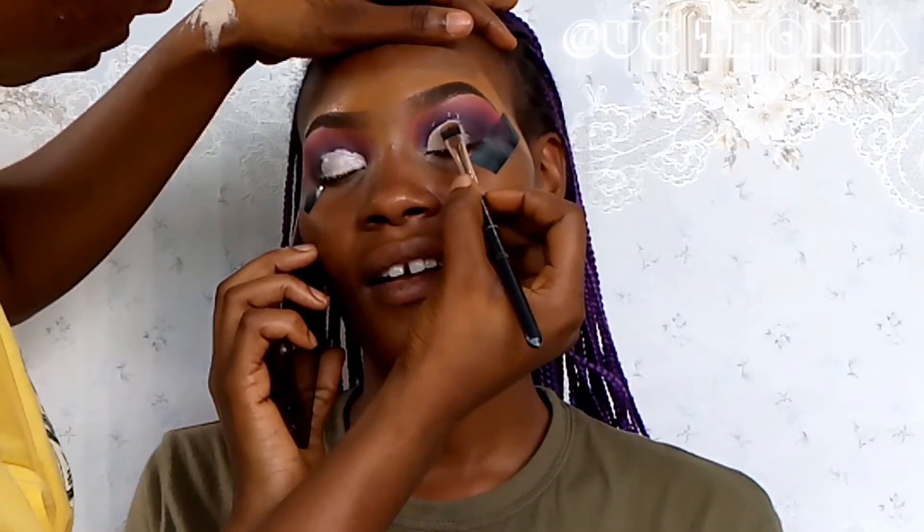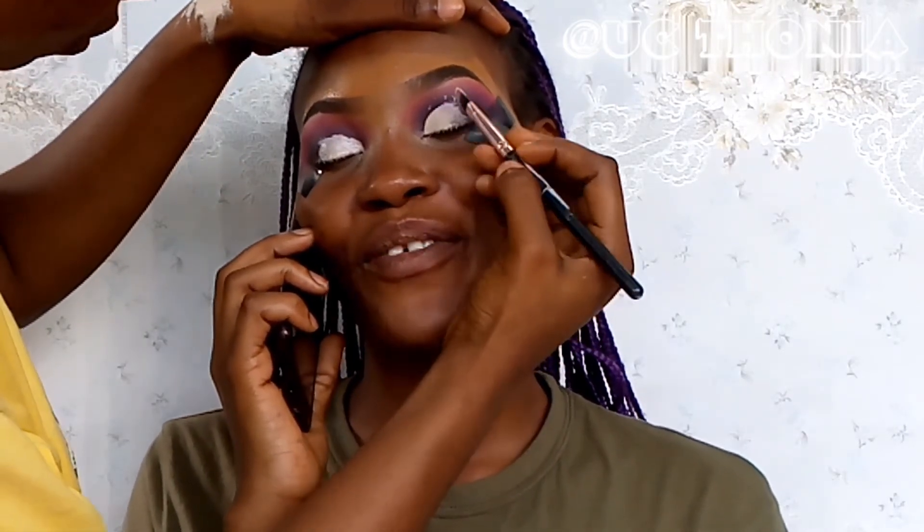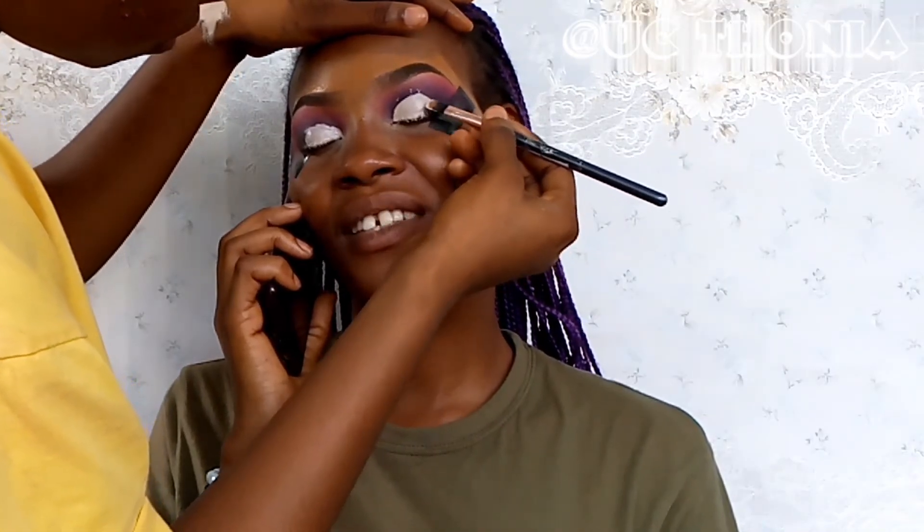To cut the crease, I applied some concealer on the lid — she looked up and it helped me map out the areas where I need to cut the crease. After cutting the crease, I'm going in with a bit of white in the inner corner.